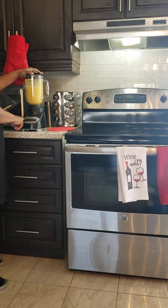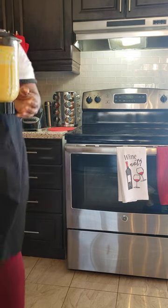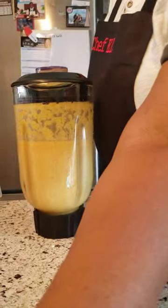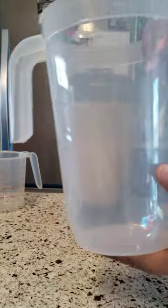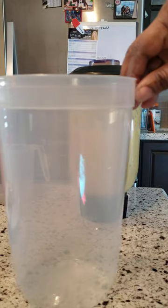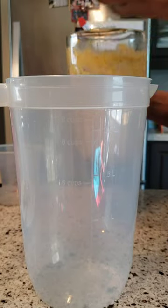Just getting one more blend. There we go — now let's mix. I'm going to pour it into a jug right here and mix it in.